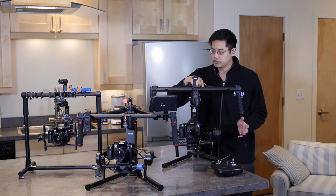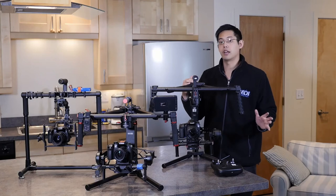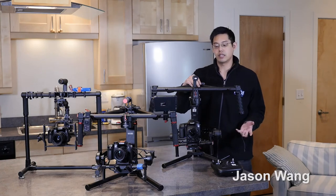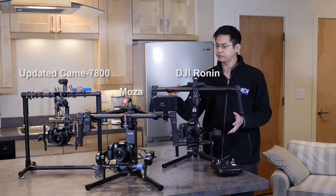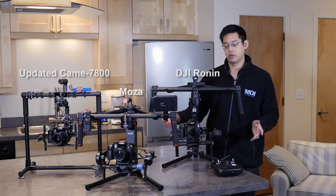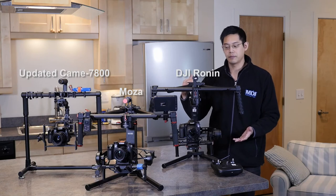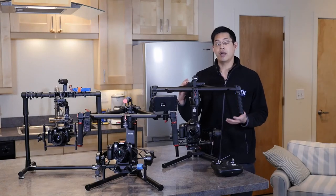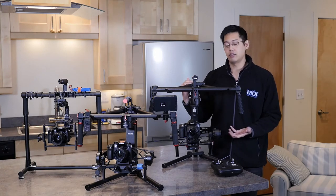The DJI Ronin, while it's completely tool-less in design, has a little bit of a finicky setup time. Setting up our camera took probably over 30 minutes just to get it to work. The camera was balanced correctly and nothing was going off kilter, but when we went into the app and hit the auto-tune button, or even as soon as we picked up the gimbal, the motors just went crazy — and there was really no reason why it should have. That said, since there is an app, if something isn't calibrating correctly you at least have it on your smartphone, so you don't need to bring a laptop.